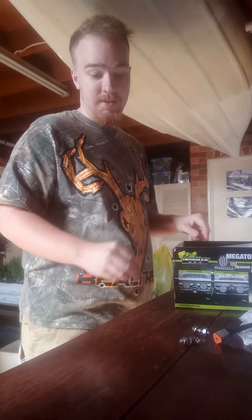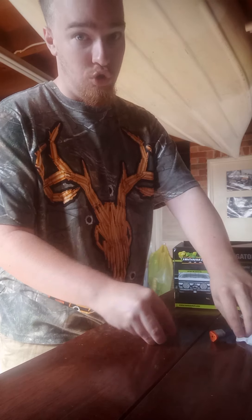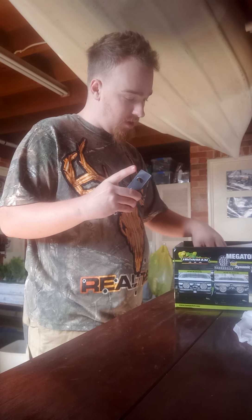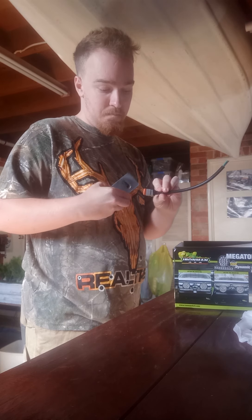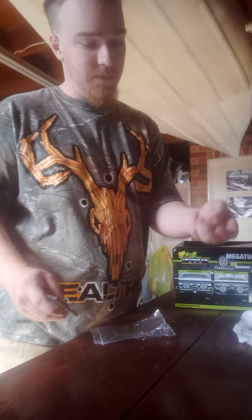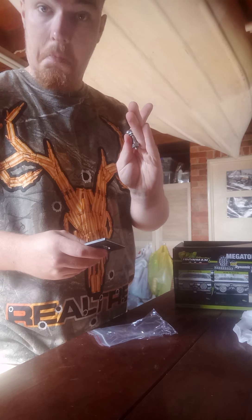The packaging itself is really good. You get the 2-in-1 light, a plug-in connector — the wiring kit is separate but you can pay for it, which is fine. You also get two bolts with washers and nuts. Very clever setup.